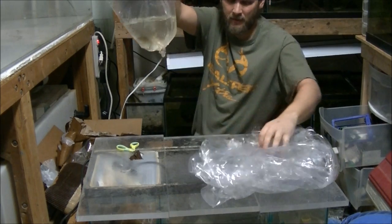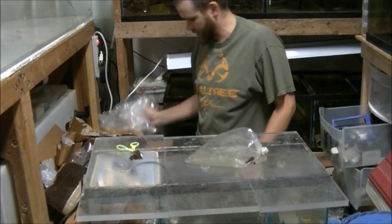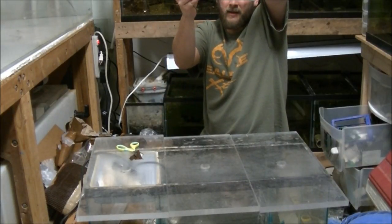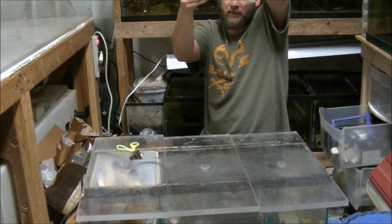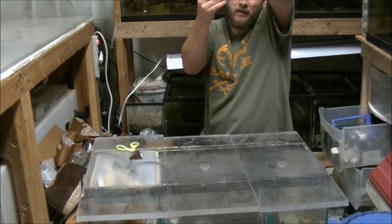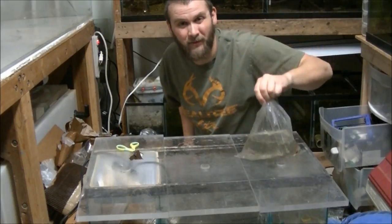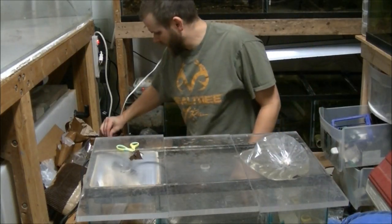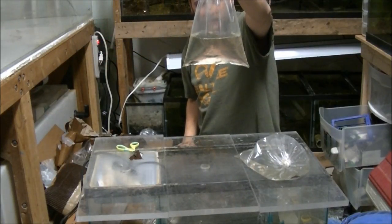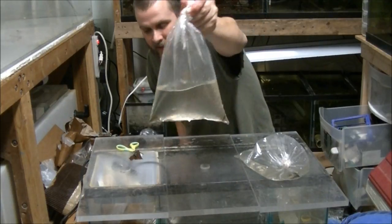Here are some sunfish — I'm not sure what they are, they kind of look like... I can't really tell, they look like maybe dollar sunfish or something, maybe a longear. Here are some mollies. Oh, there's a ghost shrimp in there too holding eggs — I'll check that out. I know you can't see in there, but that's what that is.